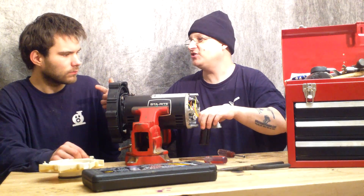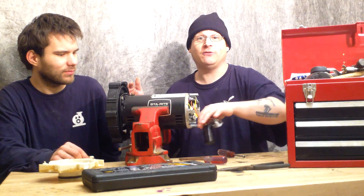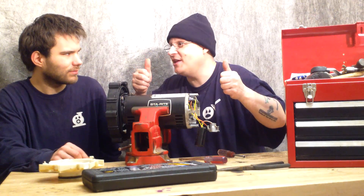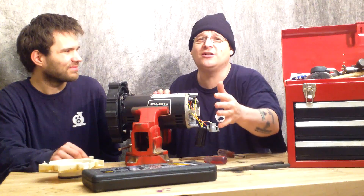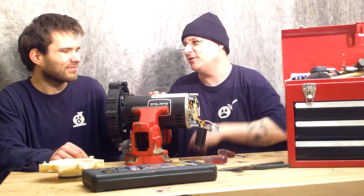Now, you see that look on Robert's face? That's because he forgot the wrench. It's just like when you're watching Storage Wars and they say, 'What's in the box?' and then they go to commercial. We're going to have to do it, folks. I hate to do it because I just got started, but I'm not going to have Robert walk in front of the camera.